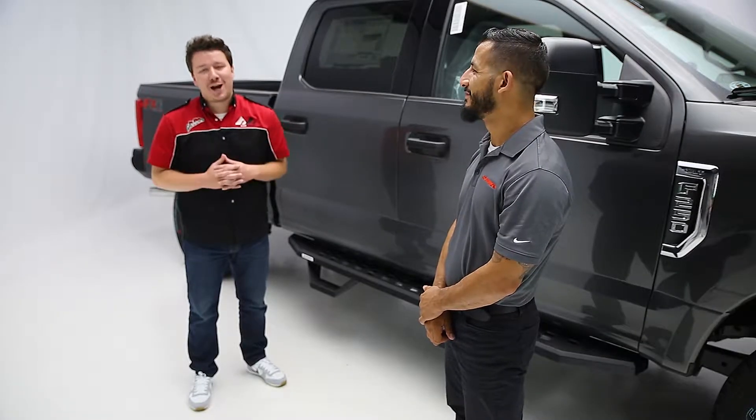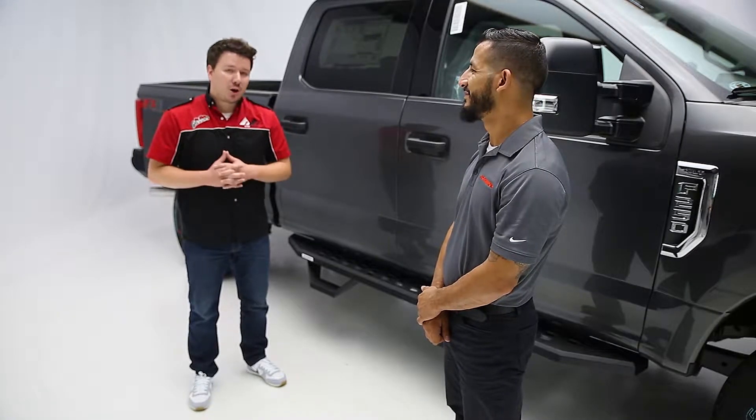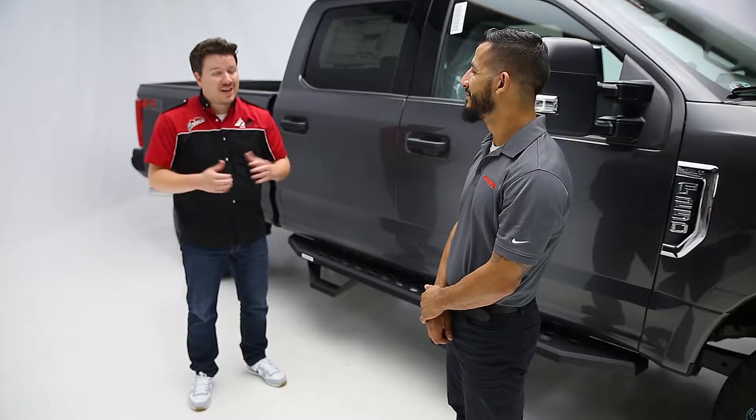Hey guys, Steven Fielers here, back in the garage. Today we're looking at Go Rhino's RB20 sidebars. And with Go Rhino, we have Ben. How are you doing, Ben?